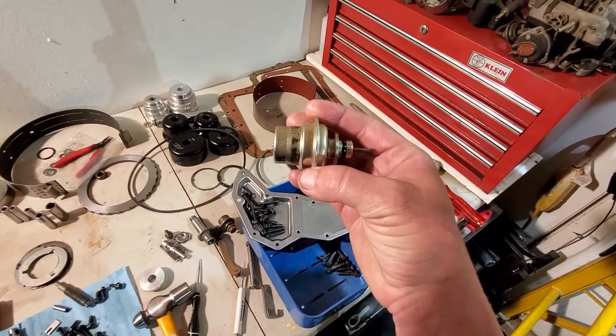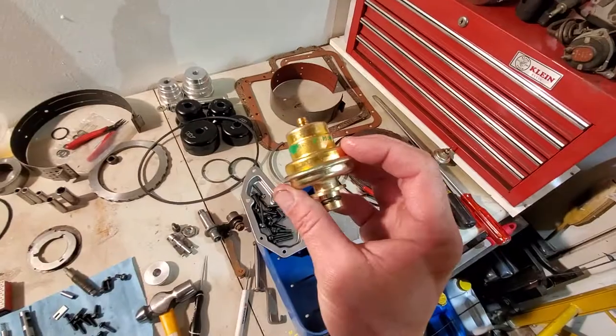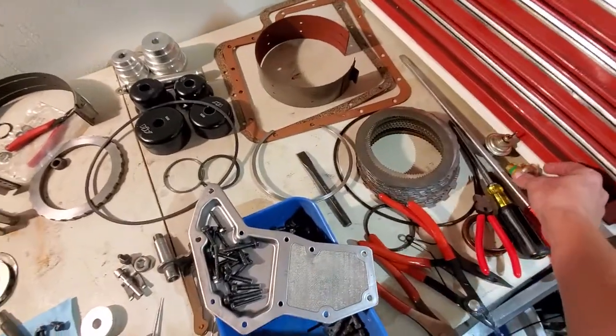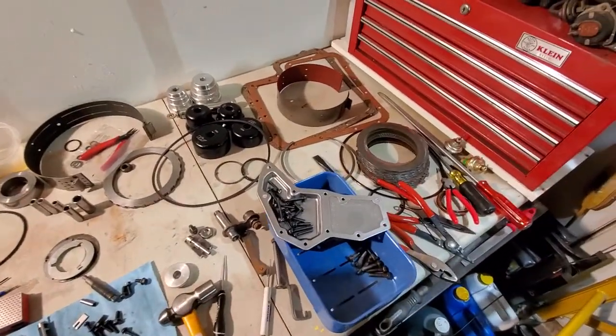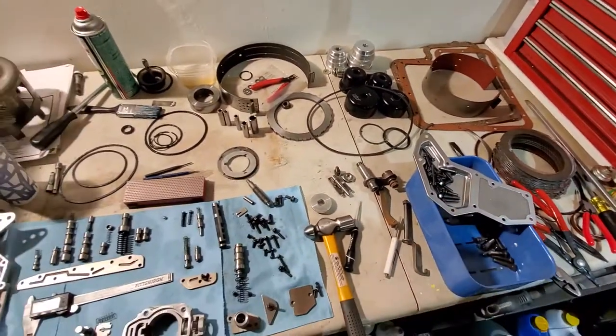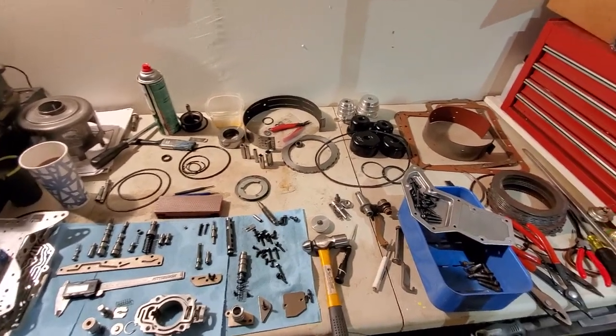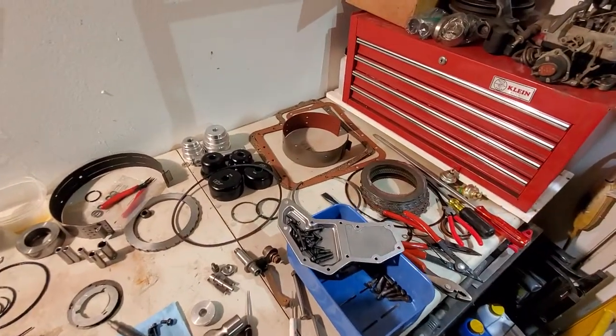If you have anything but a diesel, make sure you run the black stripe vacuum modulator. Most of the time your kit will come with a green stripe. If it is a diesel setup, give your parts supplier a call and see what they recommend.